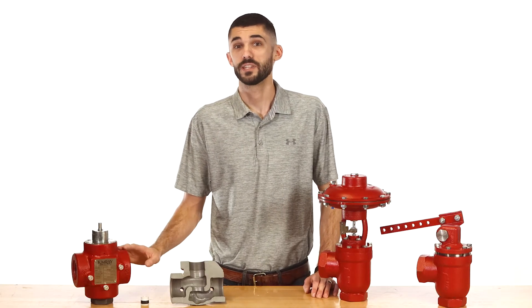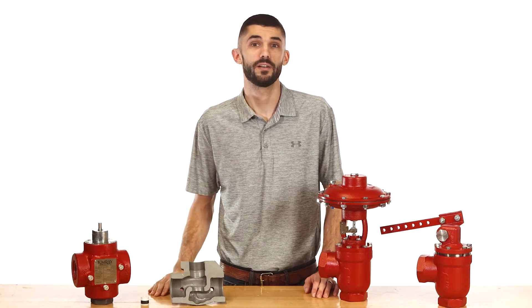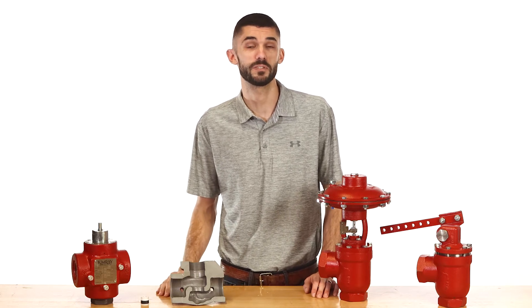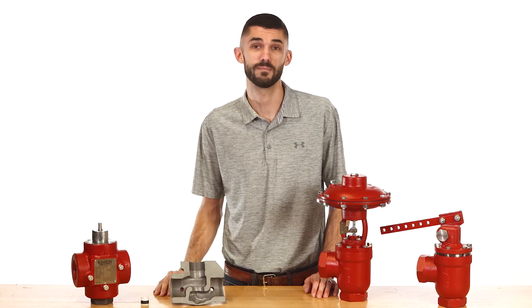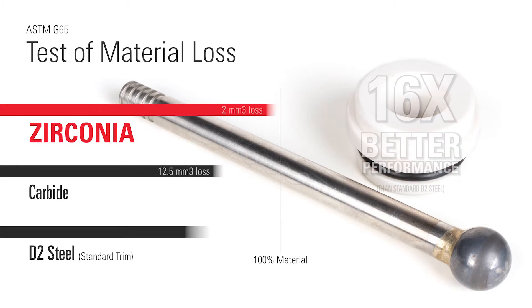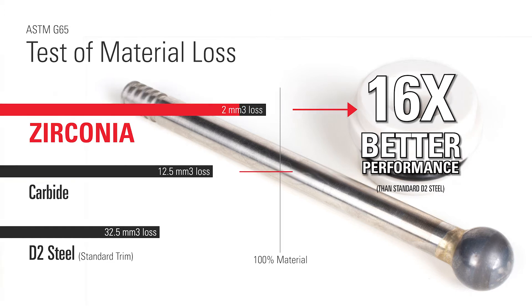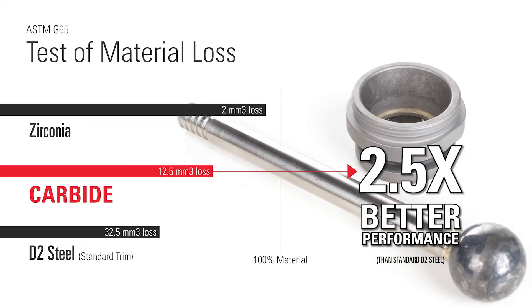The valve body is not the only thing that takes a beating. Wear and tear on the valve's trim and packing can cost thousands of dollars in repairs and replacements, not to mention downtime. Carbide and zirconia trim are good options to consider if you're experiencing highly erosive conditions. For more about these options, see our video on trim options for erosive production.